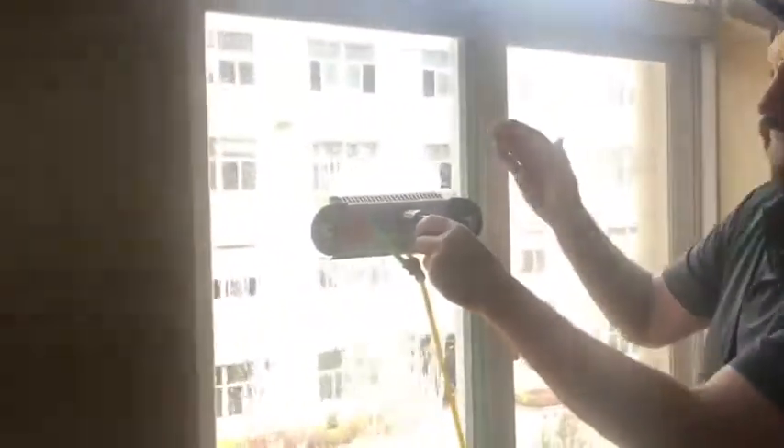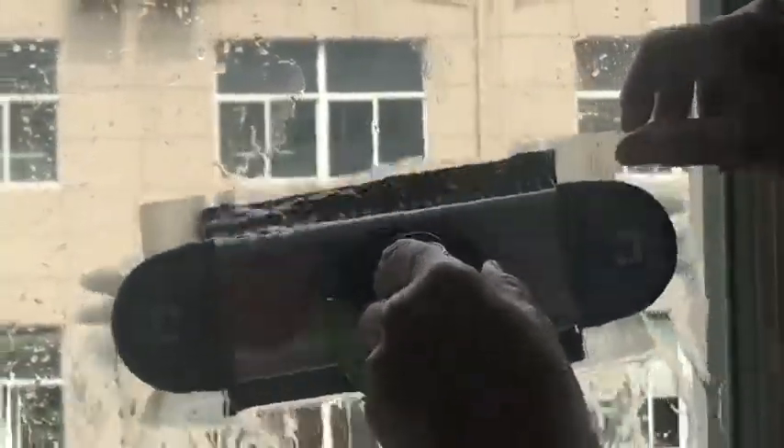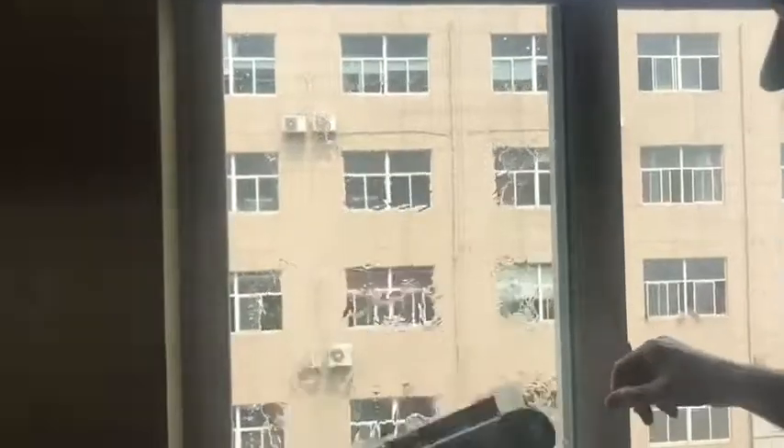So here we are, pressure test number three with a 12-inch brush with every hole open. Every hole on the rinse bar is completely open and you can see we can get an amazing amount of water.